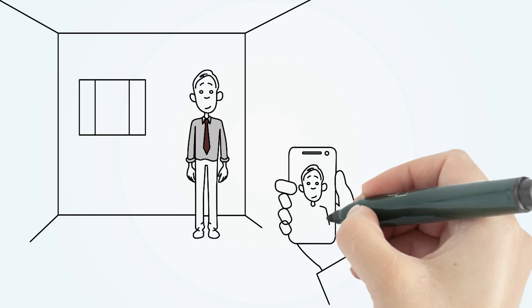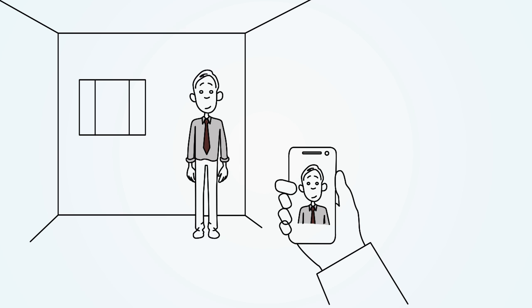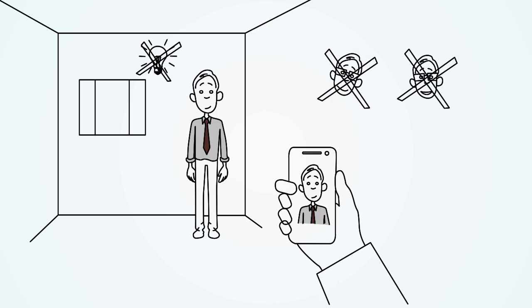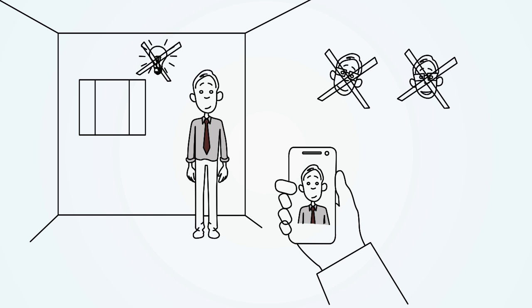The photographer should stand a few feet away and ensure that your head and shoulders are visible. Use a neutral expression and a frontal pose. Turn off the overhead lighting and stay close to a white wall to avoid shadows.